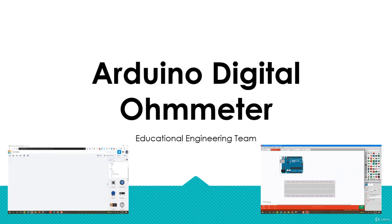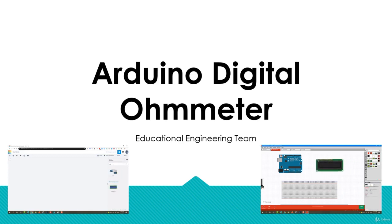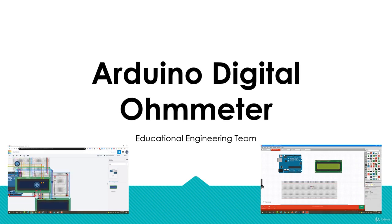We will also be exploring other possible circuit ideas using that very same concept. At the end of this course, you will be able to turn your Arduino into a digital ohmmeter. You will get to know a lot of concepts along the way and you will have fun learning and getting that project working.